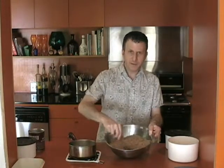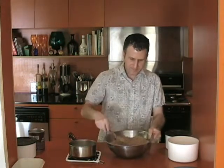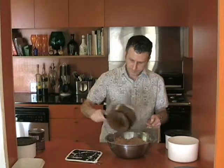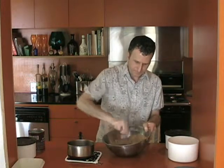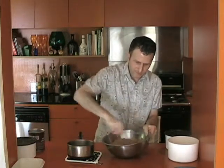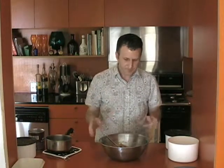We're going to form a well in the center of our dry ingredients — just push everything to the side. And then we're going to pour the rice milk into the center and just quickly mix this all up. Having the rice milk at the right temperature will activate the yeast. The key here is that we want to get the right consistency — kind of a soft dough consistency. Right now this is a little bit too wet to work with, so we'll just add more flour to get it to the right consistency.